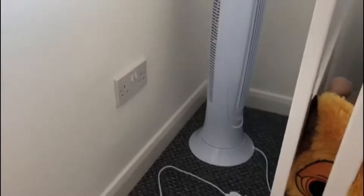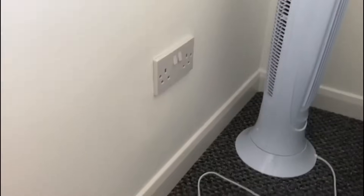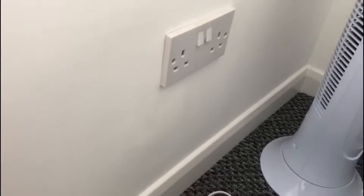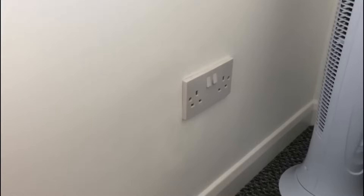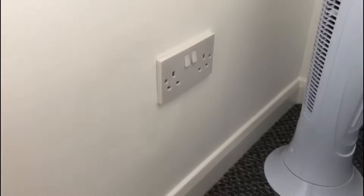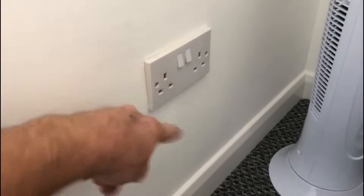Here we are at this socket. I've just done an R1 R2 check with the figure-of-eight continuity check, and on this socket I got about 79 ohms, whereas all the other sockets throughout the house were reading about 0.24 ohms. So this socket was reading higher, and then the socket on the other side of the wall as well.